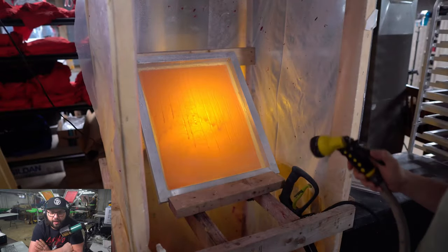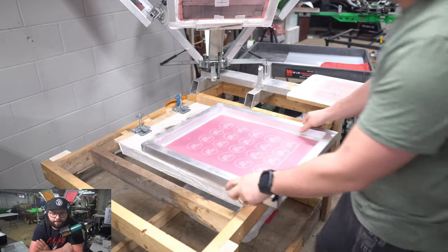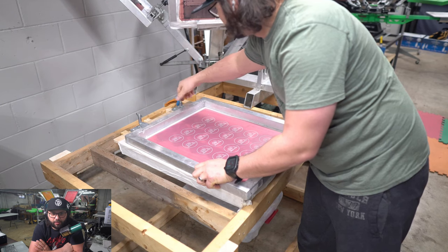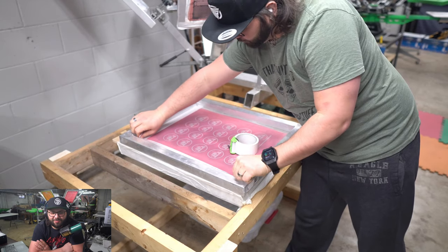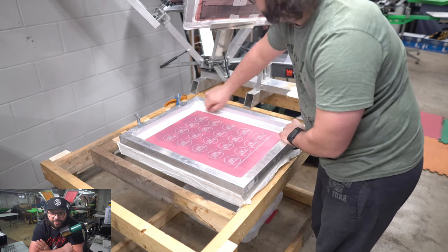Once that screen is burned, we're going to put it in my DIY washout booth and rinse out the stencil. Once the screen is all dried after the washout, I'm going to mount it on my DIY screen printing machine that I made with some clamp hinges and a piece of wood.